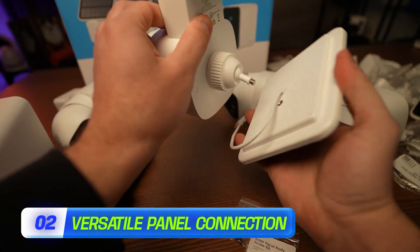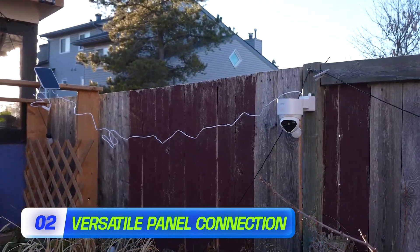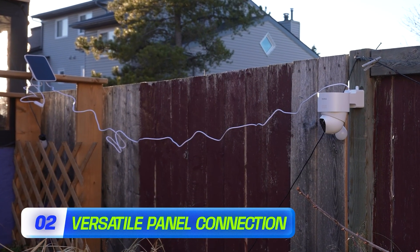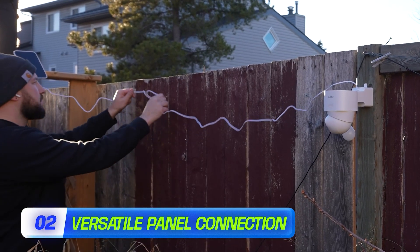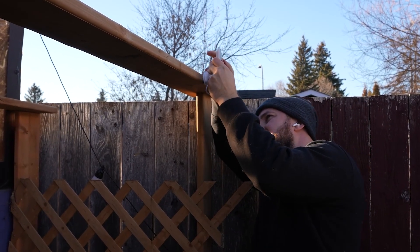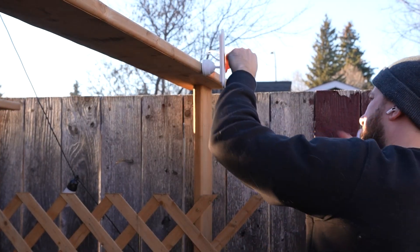This specific model has the option of either mounting the solar panel directly on top of the unit, or they include a longer cord — still completely waterproof — that will run to a solar panel you can mount externally. If you need to place one right underneath your eaves, for example, this gives you a lot of options. You can run the solar panel on your roof or somewhere it can actually get a little bit more sun.